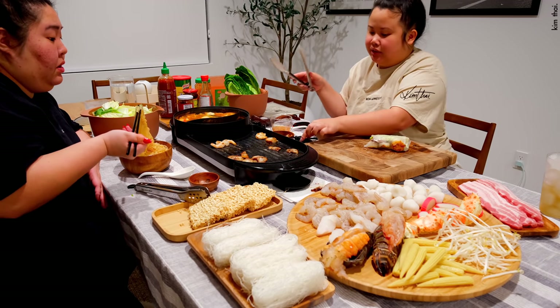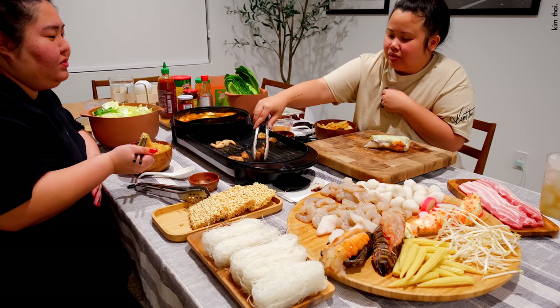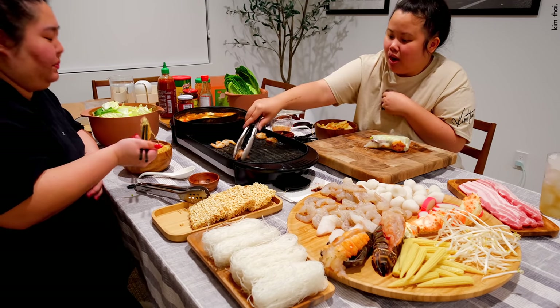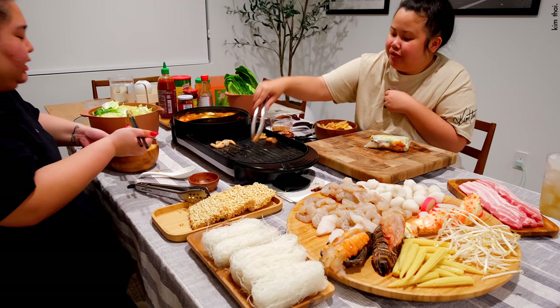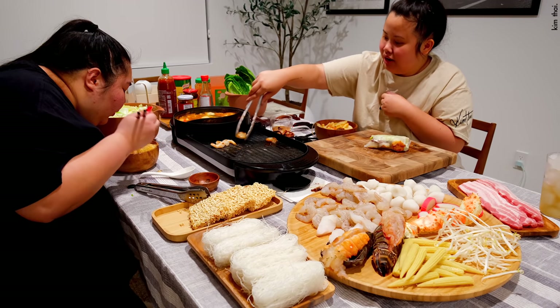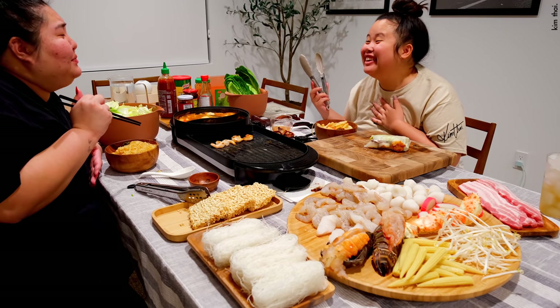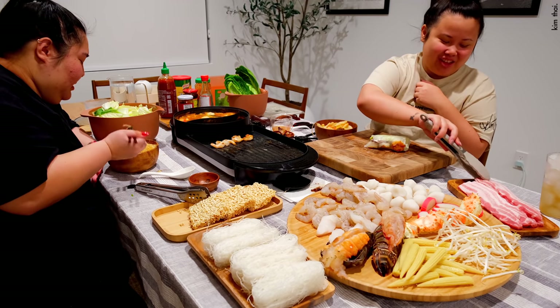Mom, what are you looking at? You're scaring me. Did you put the pork belly back in? Yeah, it's in the freezer. This shrimp is good. Are you happy? I am. Your happiness is all that matters.